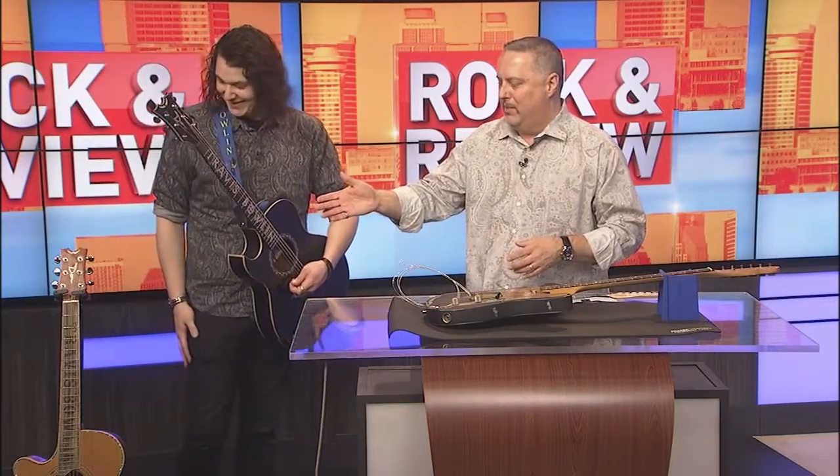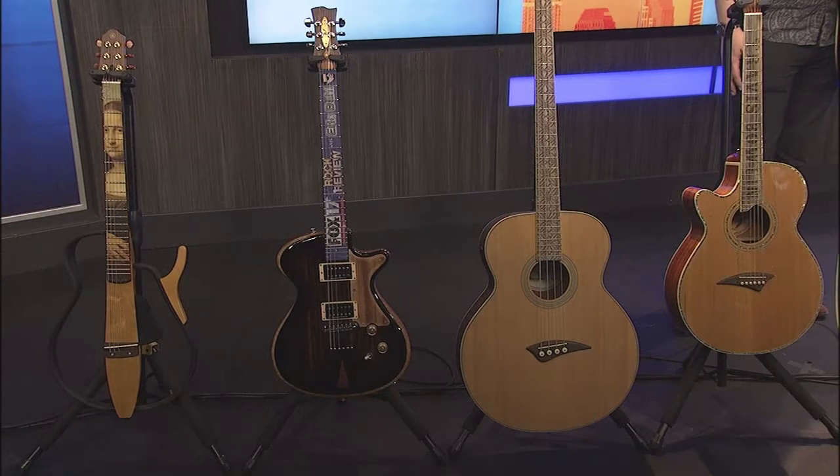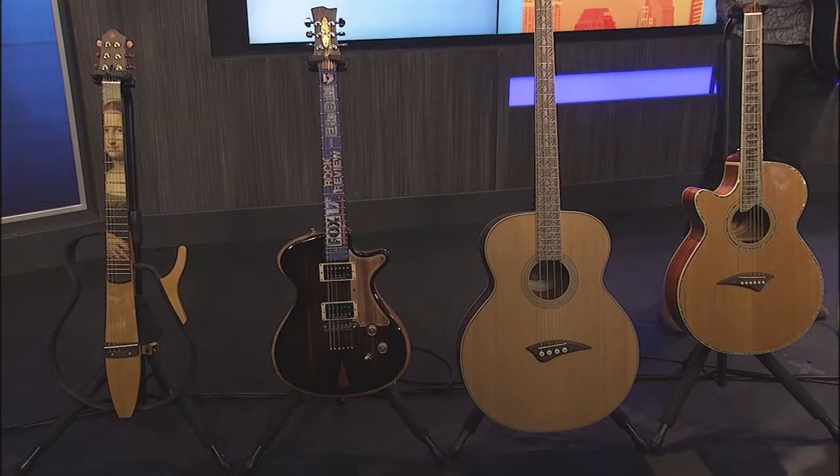They'll put whatever you want on there, and they've got so many cool designs too. They make them for bass guitars. I put the Mona Lisa on my Yamaha Silent and everybody's like, 'Wow, you got the Mona Lisa on your guitar.' They also make them for ukuleles, banjos, and mandolins.